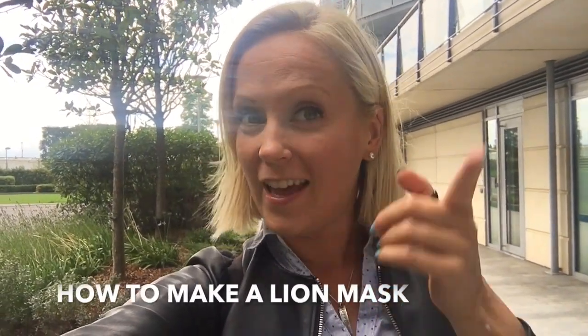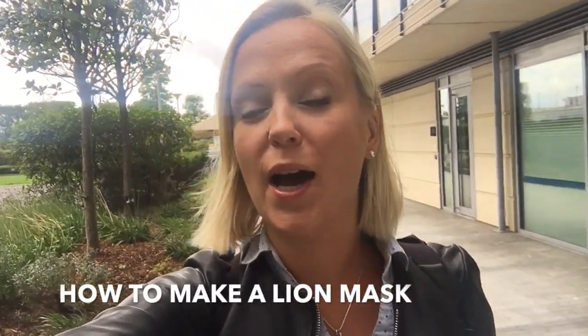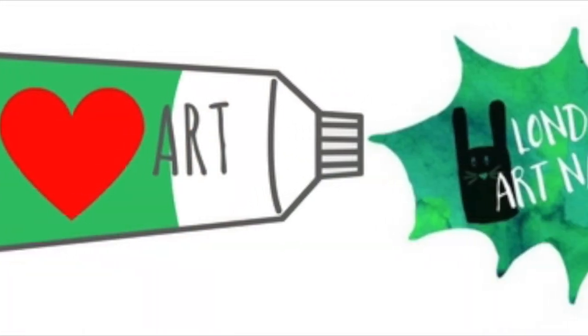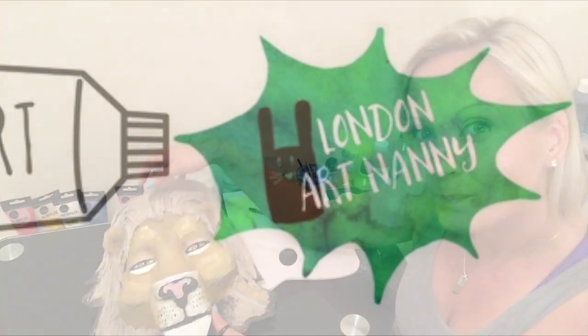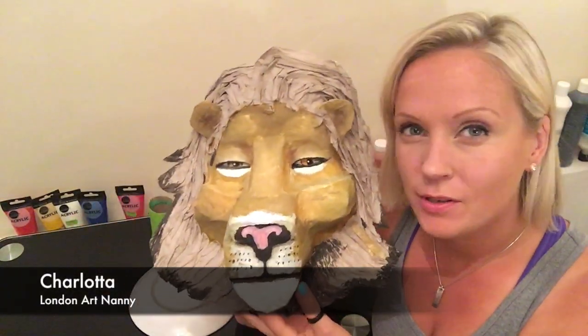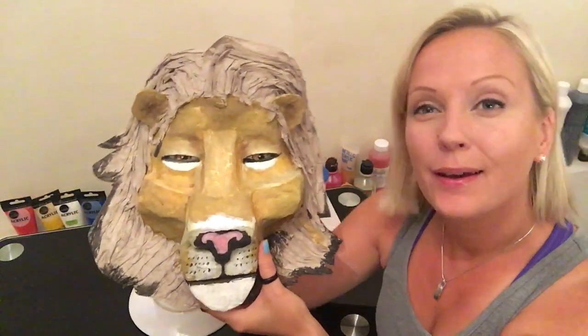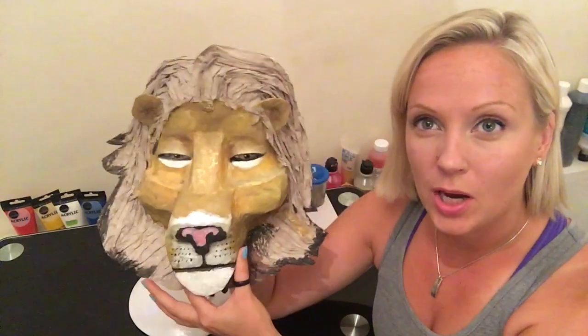Hi crafters! I'm going to show you how I made a lion mask. It's just drying upstairs and we're going to put on a second layer of paint. This is how the lion looks so far — it's made out of paper mache and cardboard, so it's 100% recycled material except for the paint and the glue. It has dried completely now, so it's time to add a second layer and add some color to the mane. But before I do that, let me show you how we got to this part.